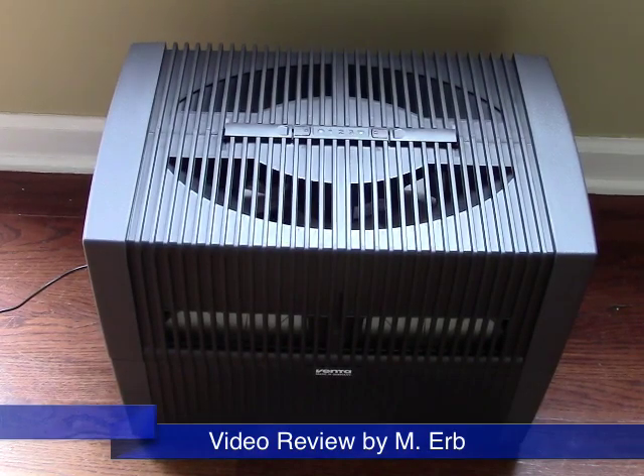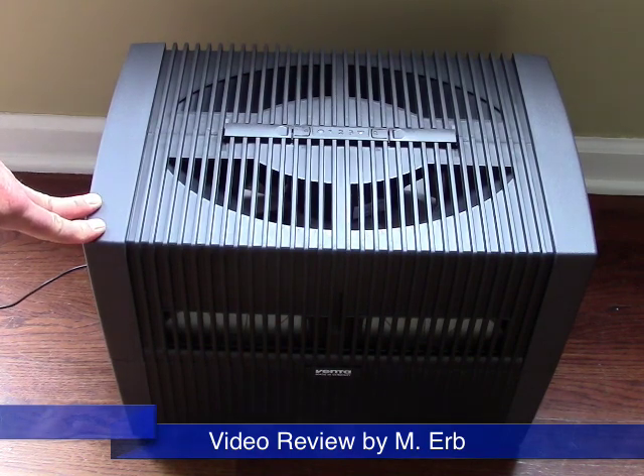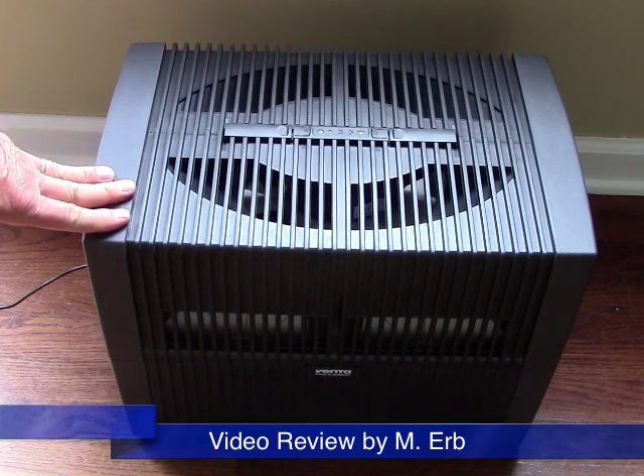Hi, this is Michael and this is my review of the Venta Air Washer, model LW45. This unit is going to humidify and clean the air in an 800 square foot area maximum.